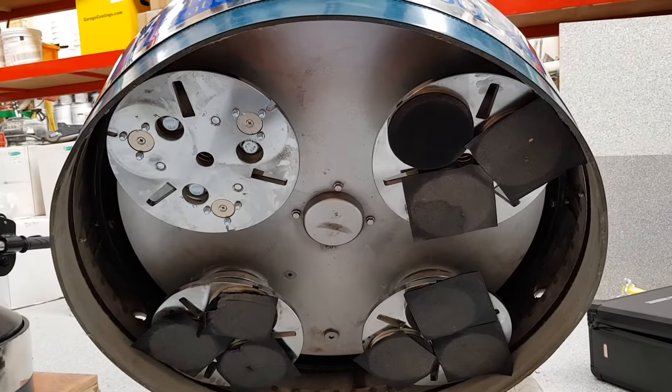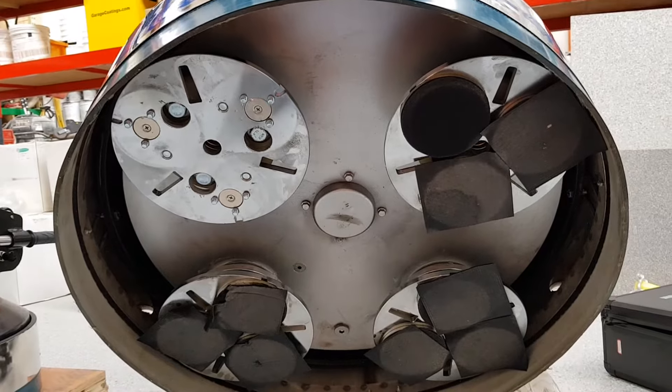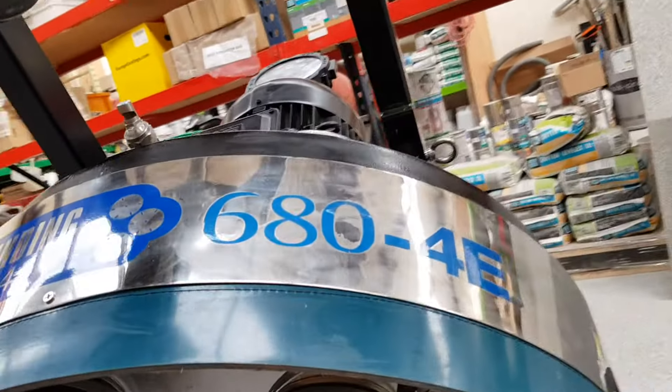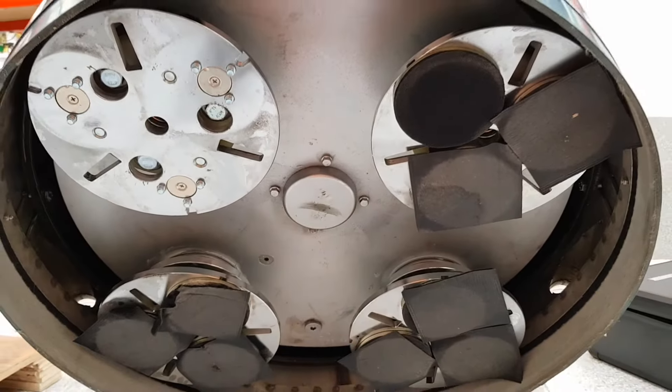Hi, this is Adam Haining here from Floor Supplies again, still looking at the HTG or Hi-Tech Grinding 680 4E. And this is the remote control version.